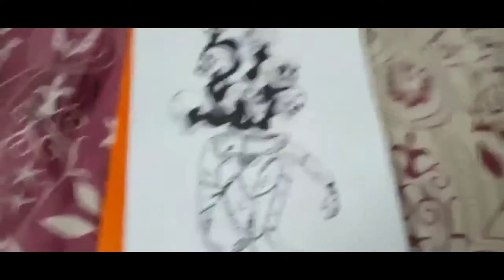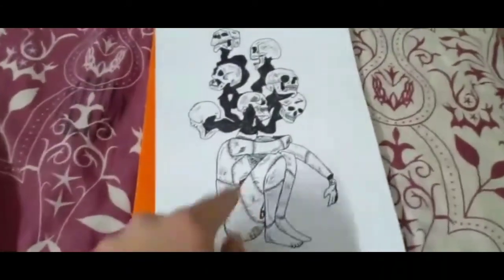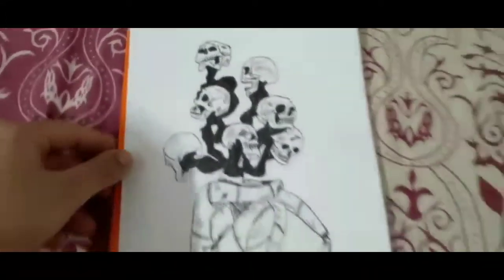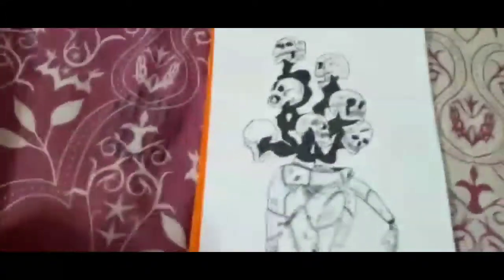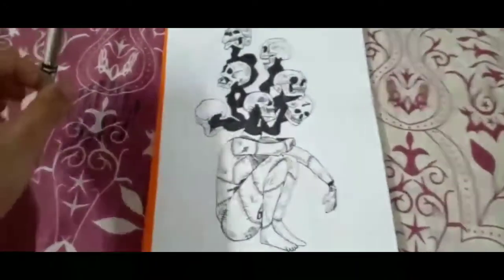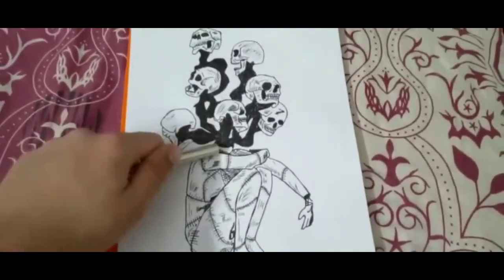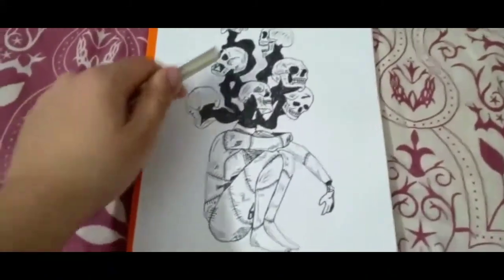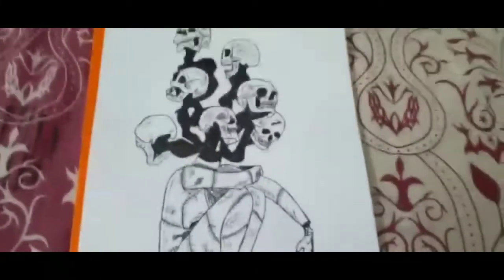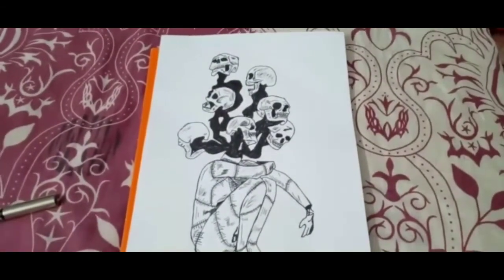Okay guys, this is literally after 30 more minutes. So it took a total of two hours, 30 minutes to make this full art piece. And I think this turned out good. I mean, I thought it would turn out way, way bad, but it turned out so dope. Look at the detailing over here. I like the black part over here. The only thing is I could have made the skulls a little bit more scary, a little bit more creepy, but it happens. I think it's montage time.